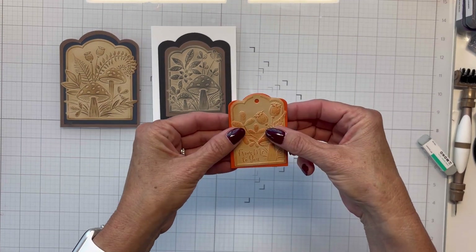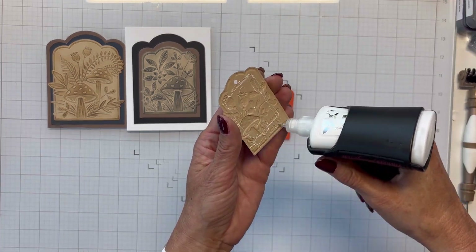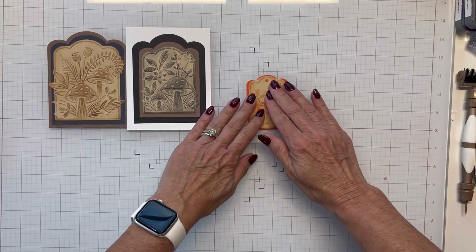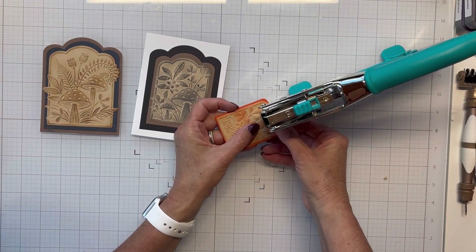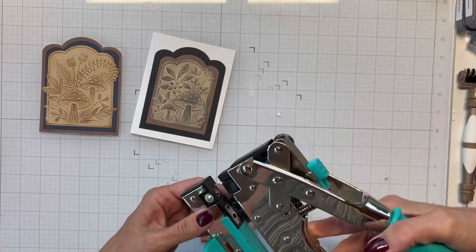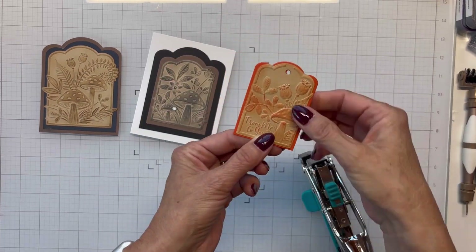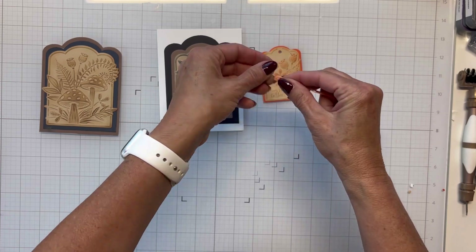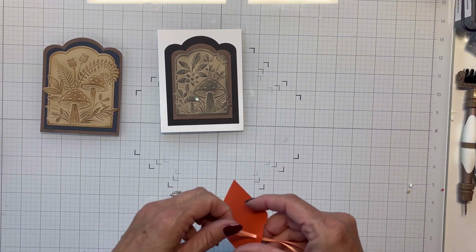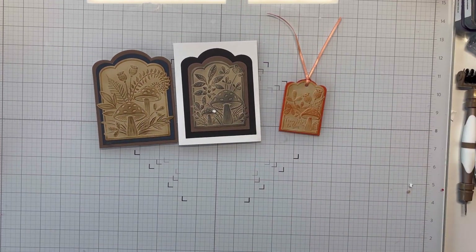I'm using orange paper to back this tag and adhere it down so the back is covered. These make cute little tags for gift bags. I'm gluing it up, then grabbing my Crop-A-Dile to punch through the orange panel. I hook it up wrong at first and have to adjust, but then I punch it out. I grab some light orange ribbon, thread it through the hole, and now I've got another little tag for my gift bags.